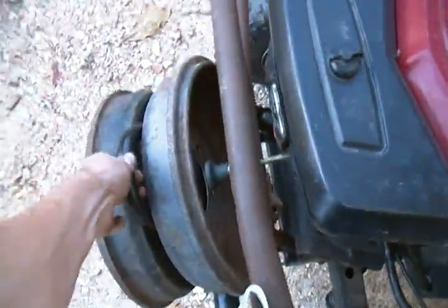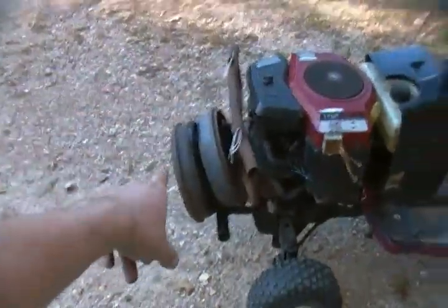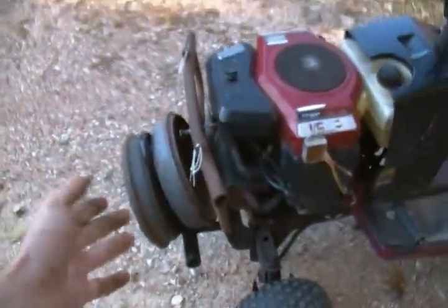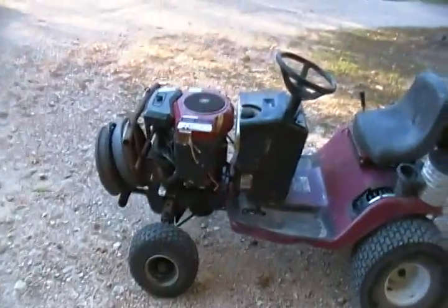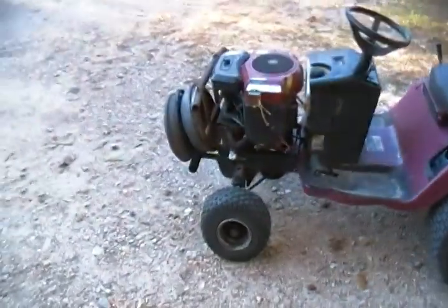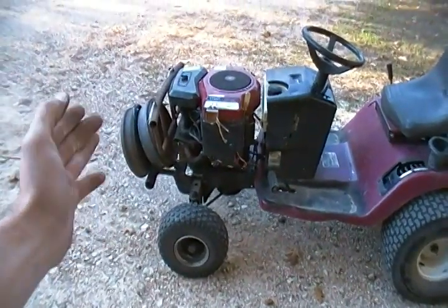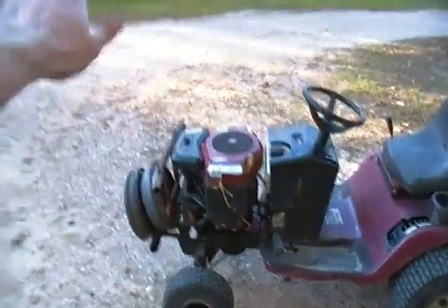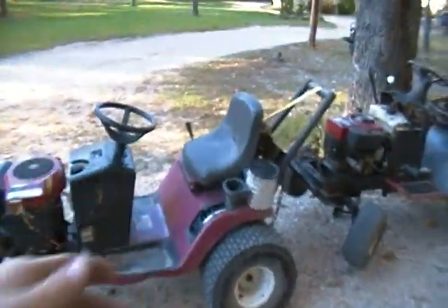I added these wheel drums from a Land Cruiser, got them bolted through my Nerf bar. I built this bumper to push stuff, like when I'm going to help my neighbor skid logs. If he gets hung up with his trailer, I'll have them on there and I'll just hit the back of his trailer and push him wherever he gets hung up, and then I'll skid logs through the course.